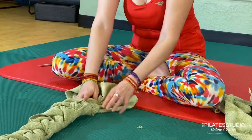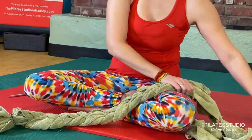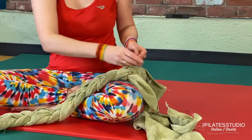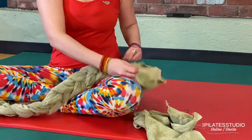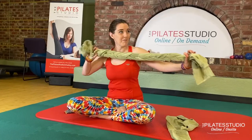Once the whole towel is braided, tie up the other end. Make sure it's really tight and really secure. And there you have it — a nice stretchy towel you can use in any of your Pilates classes.